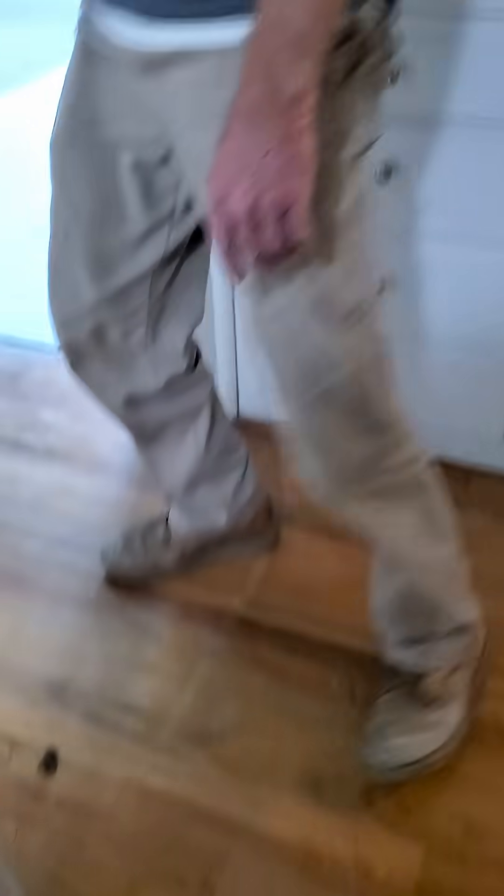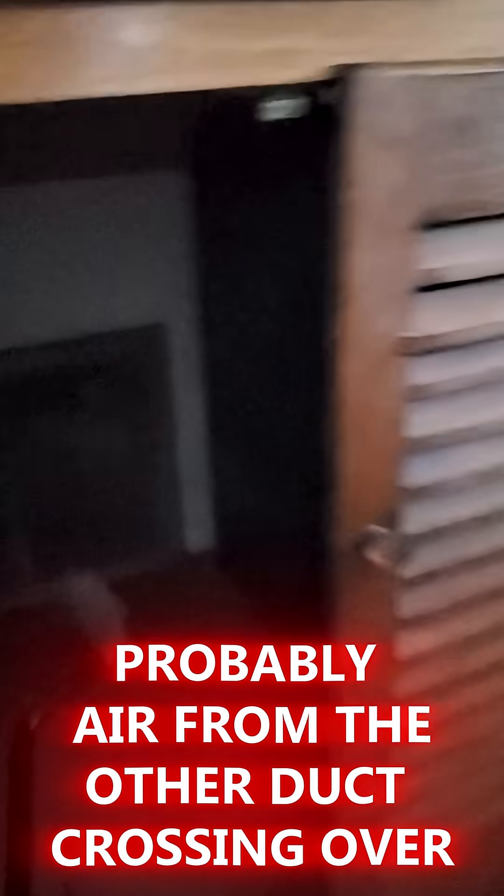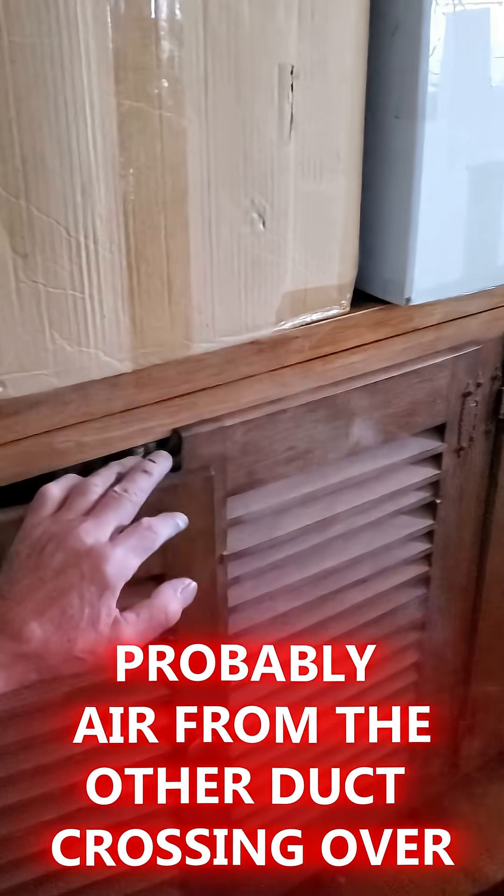Let's check the other return real quick. Oh yeah, it's blowing. I can feel it. It's not blowing like that one — not blowing like the other one.